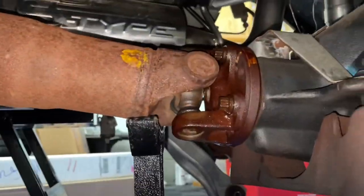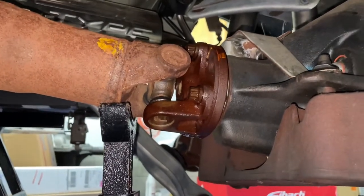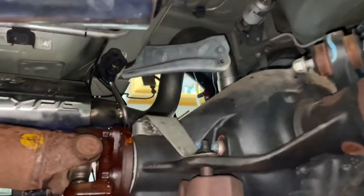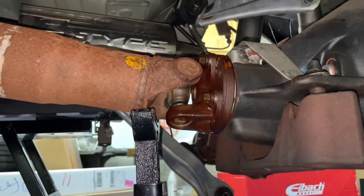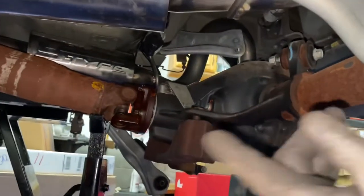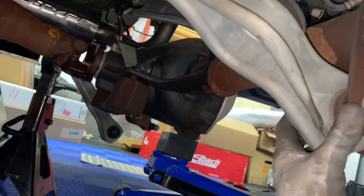Now I've gotten to the point where I need to remove the drive shaft. In all honesty, I should have done this before I disconnected the control arms, but the upper and lower control arms are disconnected from the axle now. I sprayed this with some PB Blaster — a penetrating oil — to help remove these bolts. I need to get a 12-point socket to remove those, but once the drive shaft is disconnected, the axle will completely come out.